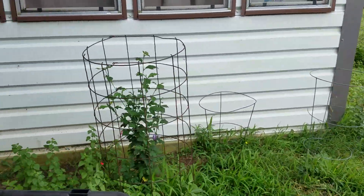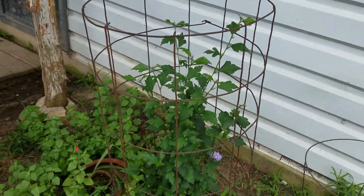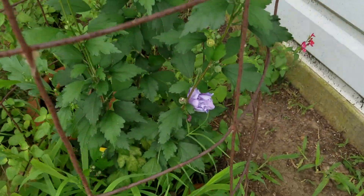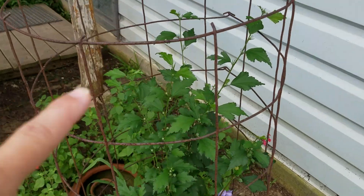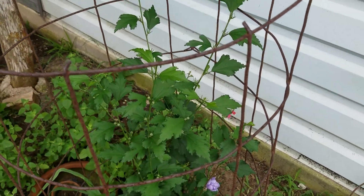I wanted to show y'all, this is the Rose of Sharon that we planted last year. And it is blooming — I think that's the second or third bloom. And if you see, there are buds all over the plant.